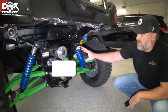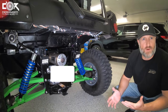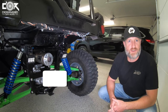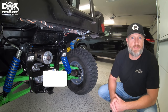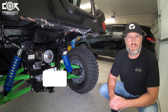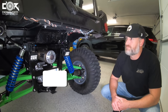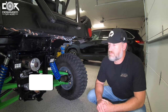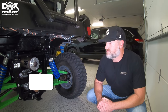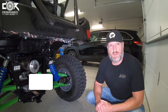I threw on a slip-on HMF pipe. It doesn't really add any horsepower or anything like that — it's more for sound. Everybody likes their rig sounding good, something that sounds good but not too loud. The stock exhaust is a little tinny at times, and this just gives it that nice deep rumble. Compared to stock, a lot of people wonder about the exhaust — you said it actually mellows it out to just a different sound, which isn't too bad.